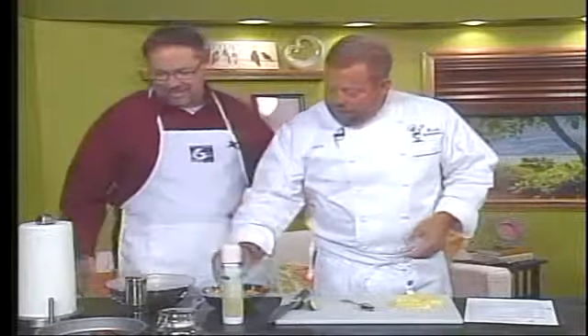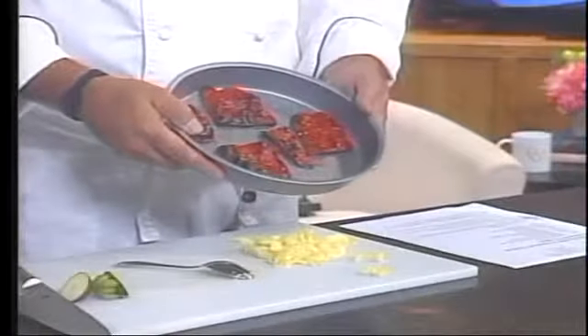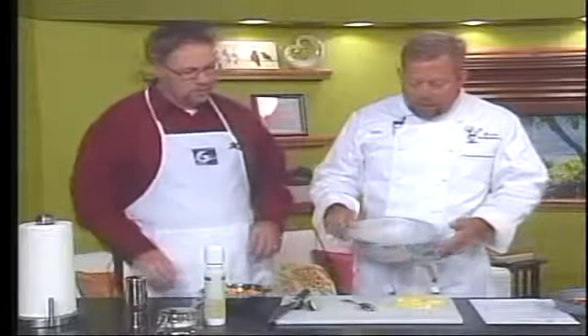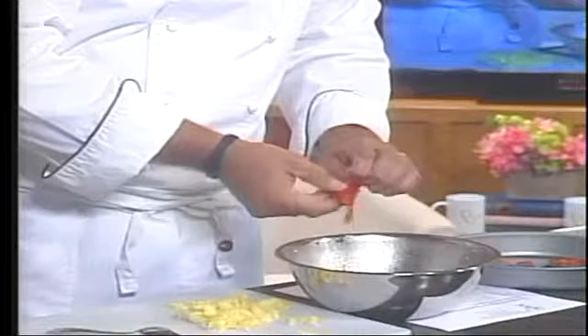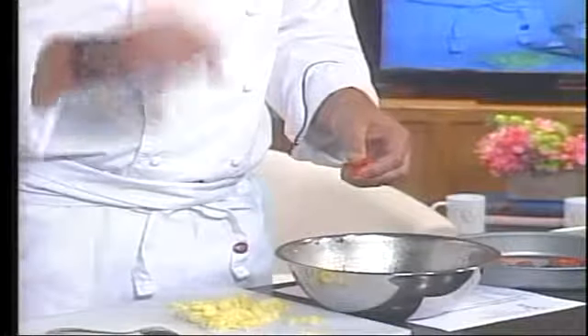Now for the stuffing. The recipe calls for one roasted red pepper. The easiest way to roast it is to stick it in a pan and put it under the broiler and let it get blackened. You build a lot of flavor this way — it's the secret that most of the Hispanic community uses with all their peppers and tomatoes: always roast them first. Once it's done, put it into a bowl and cover it with saran wrap for 10 minutes. This allows it to steam so the skin of the bell pepper comes off very easily. You get a wonderful roasted red pepper flavor, which is a key element to this recipe.